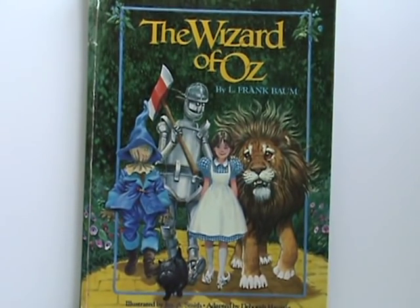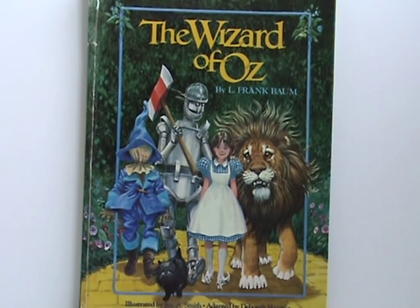Hey guys, Fugus101 here. Finally, I know this video is kind of overdue — I haven't uploaded in like two weeks — but anyway, I finished my Wizard of Oz horror drawings, so this is what this video is going to be about.